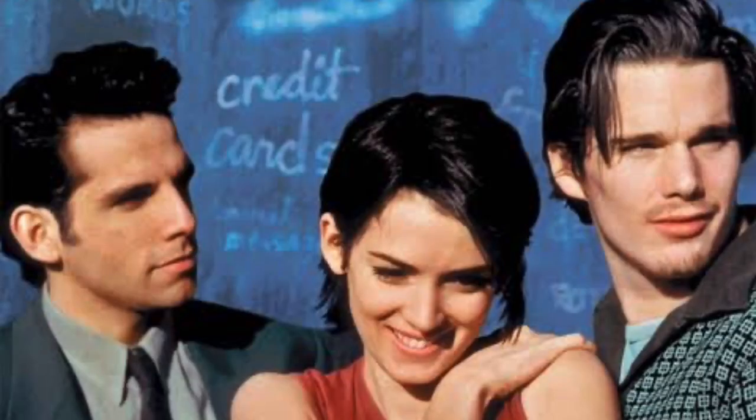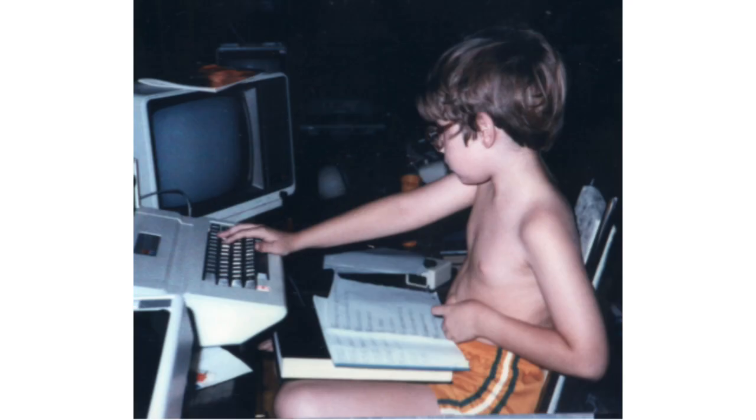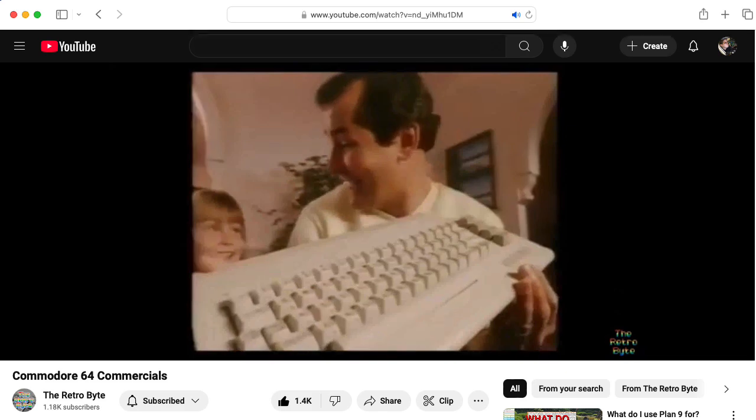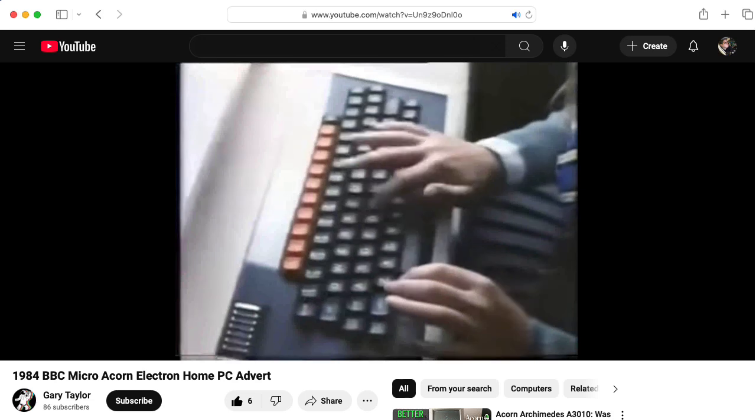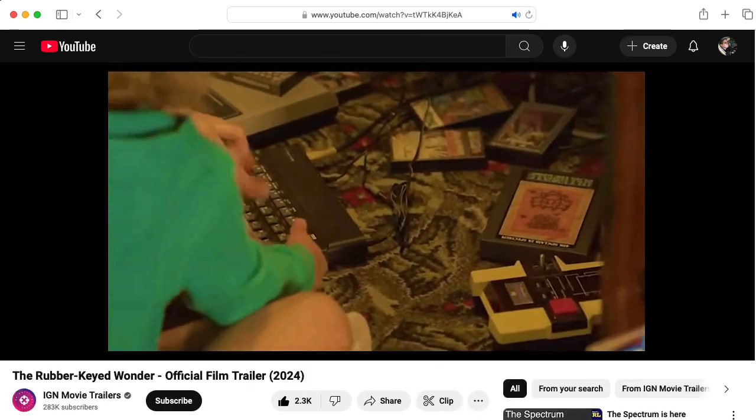My generation was the first to grow up with computers. I was an Apple II kid. Other kids in the United States grew up with Commodore 64s or Atari 800s. But if you're in England, you might have grown up with a BBC Micro or a ZX Spectrum.